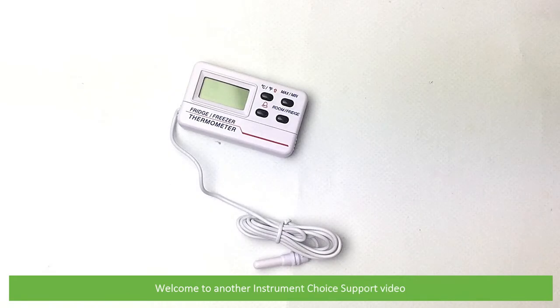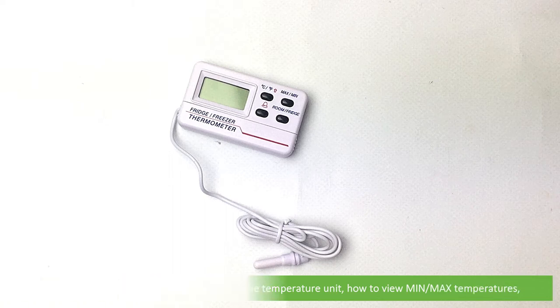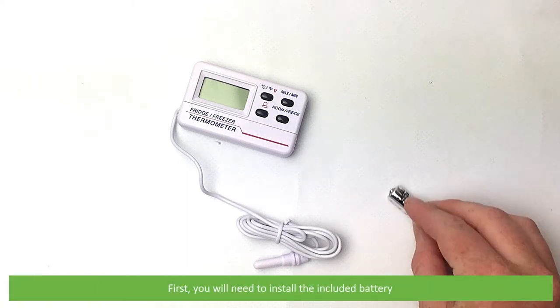Hi and welcome to another Instrument Choice support video. In this video we'll demonstrate how to use the IC7209 digital thermometer for fridges and freezers, including how to get started, how to change the temperature unit, how to view minimum and maximum recorded temperatures, how to set the alarm, and how to change the display between fridge and ambient mode.